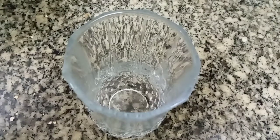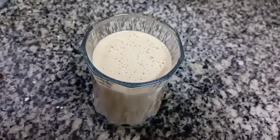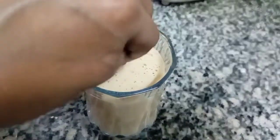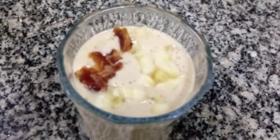Now I will blend it. I will add a glass. Now I will add a piece of banana. I am going to decorate it. We are ready to eat healthy smoothies.